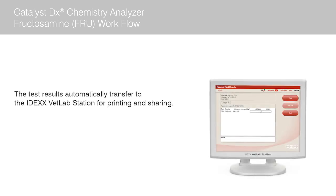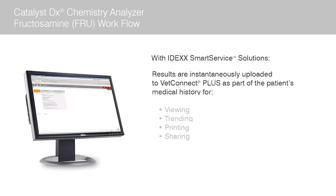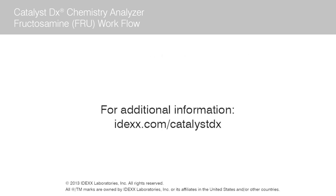When complete, the test results automatically transfer to the IDEX VetLab station for printing and sharing with clients, and will be electronically incorporated into the patient record. Additionally, if you are connected with the IDEX Smart Service solutions, the patient results are instantaneously uploaded to the VetConnect Plus database as part of the patient's medical history for immediate viewing, trending, printing, and sharing. For additional information on this or other Catalyst workflows or advanced care tests, please visit IDEX.com/CatalystDX.